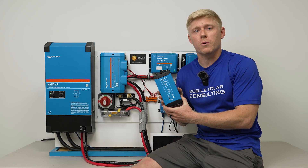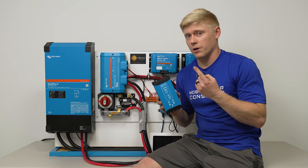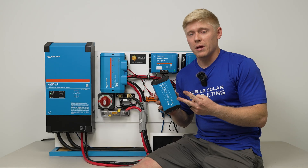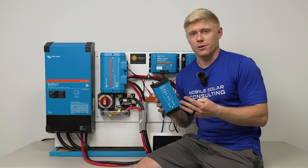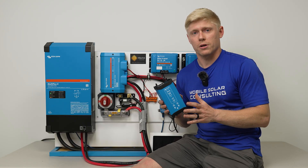This will not work very well if you're powering a heavy 12 volt load such as starting a generator, running a 12 volt air conditioner, using a hydraulic jack on your RV, a winch, or a thruster on a boat.